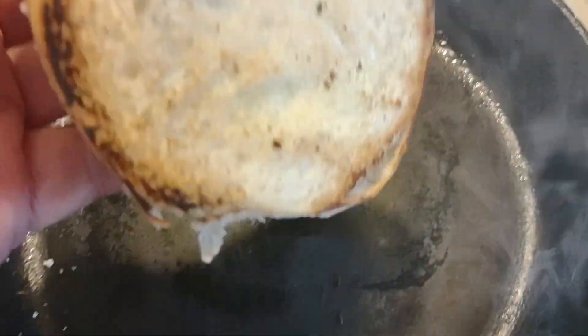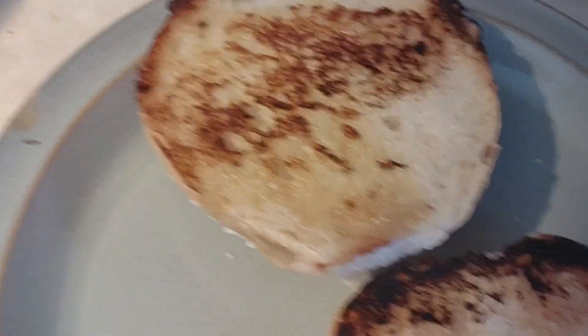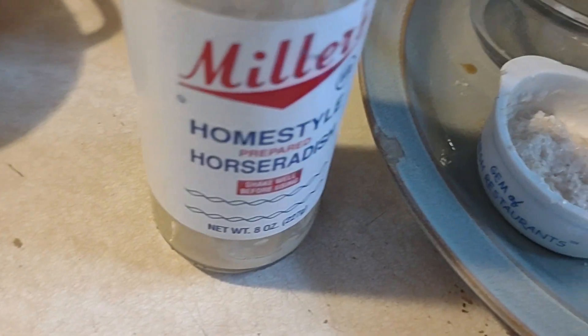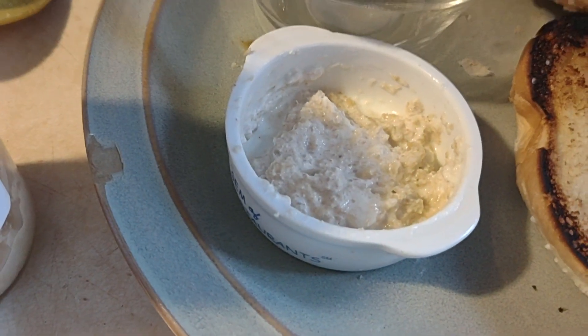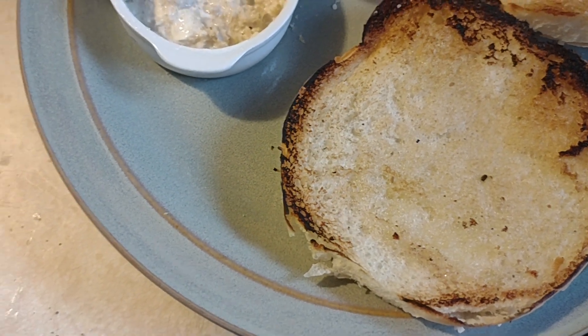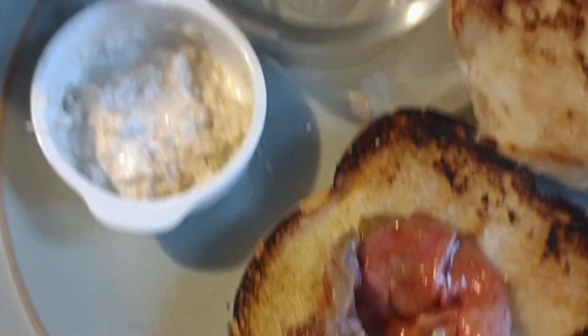Leftover prime rib from New Year's Eve — look at that, isn't that gonna be good? Oh, that's gonna be so good. That's just perfect, that's the bun coming up. A little bit of Miller's horseradish on the side and mix it with a little bit of sour cream.